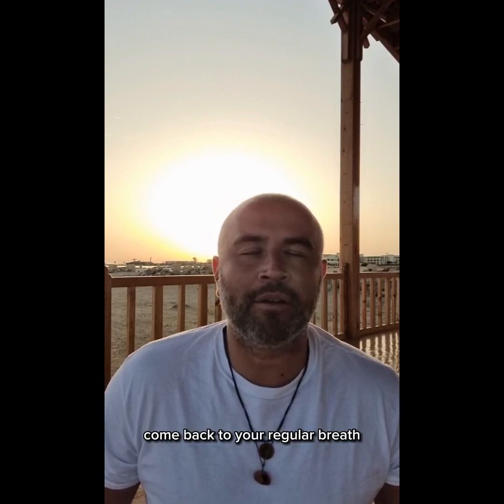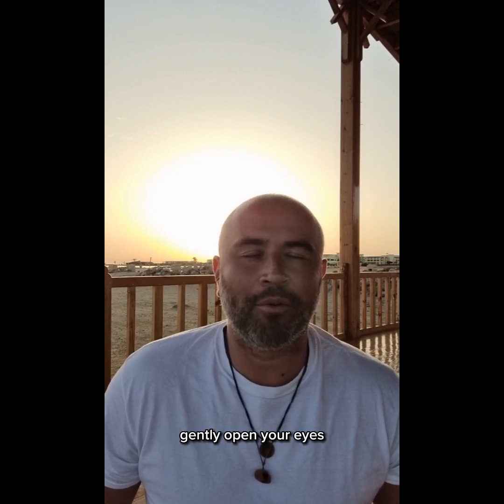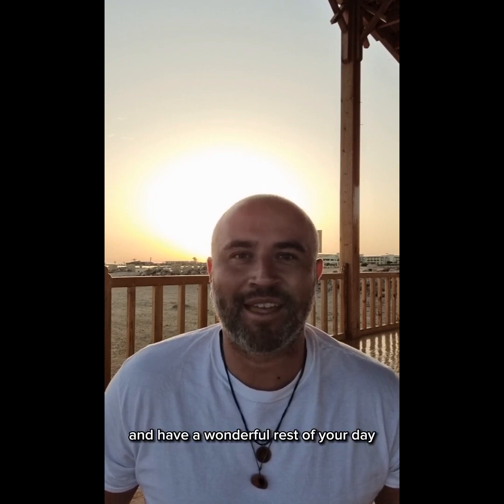Come back to your regular breath. Feel this moment. And whenever you're ready, gently open your eyes and have a wonderful rest of your day.